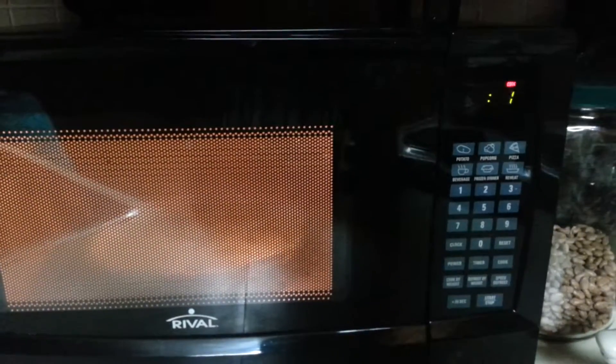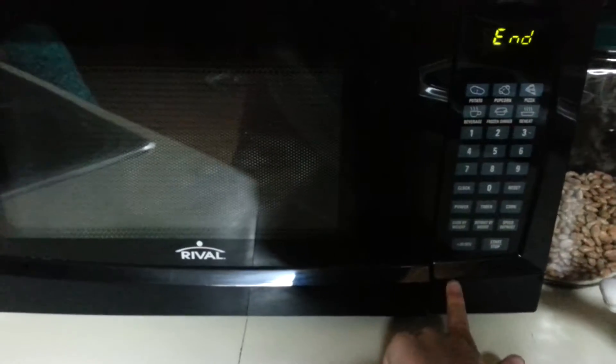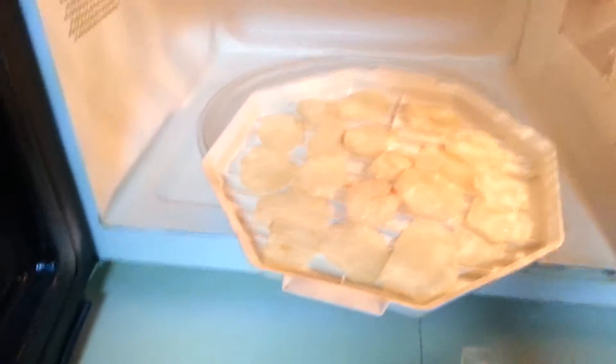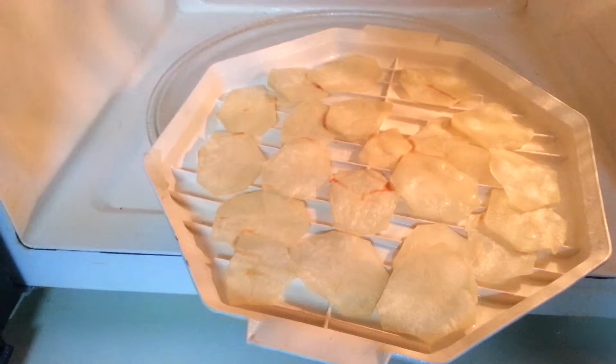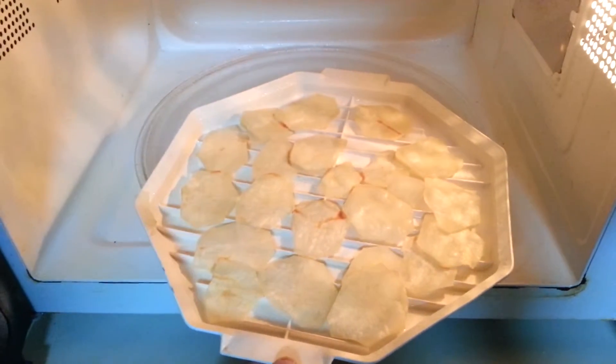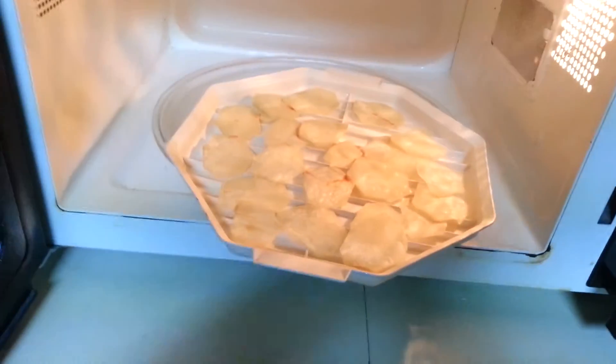Okay, we are almost done — there we go. I have been sick, but see how they're all spread apart? These are just regular potatoes; I did not put anything on them. When I saw the video on YouTube I was actually amazed that it could actually work.